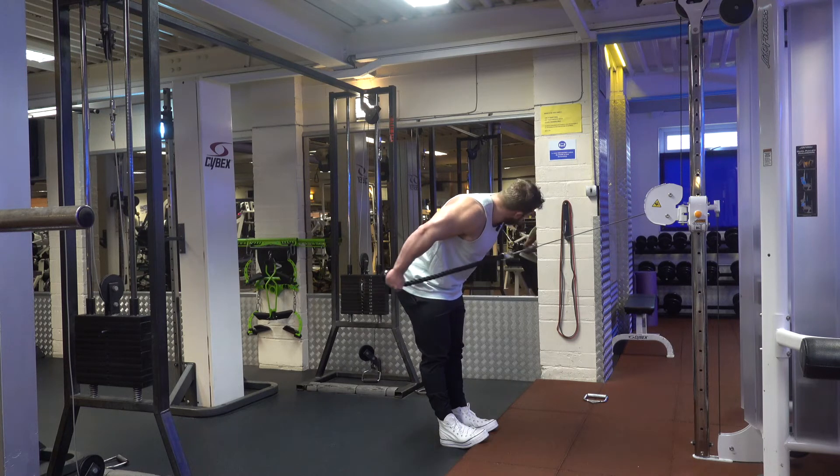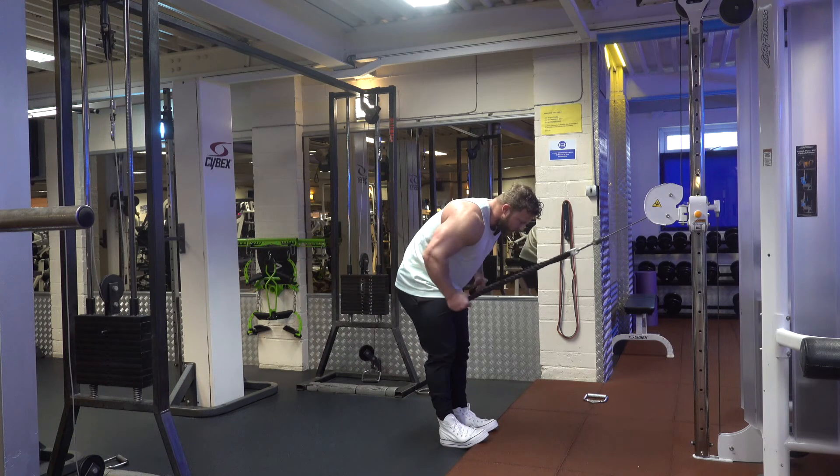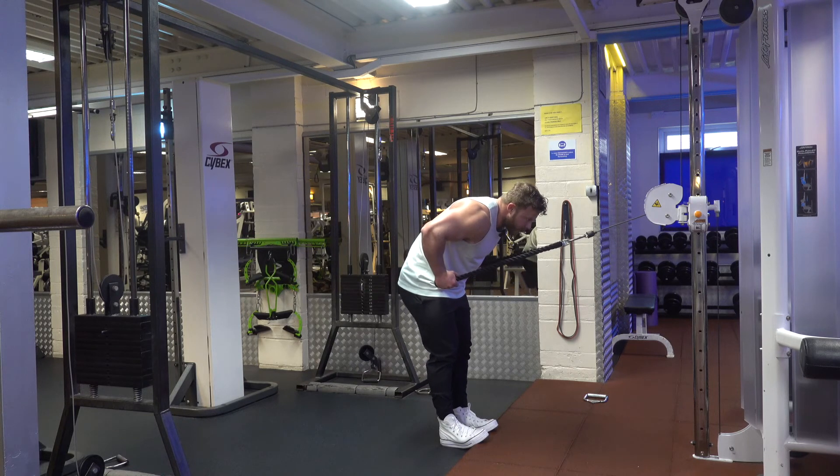We want the angle of the elbow to the shoulder to be as horizontal as possible, as opposed to letting it travel downwards. This really emphasizes the targeted muscles we're trying to get with this kickback — elbows high, and extend backwards.